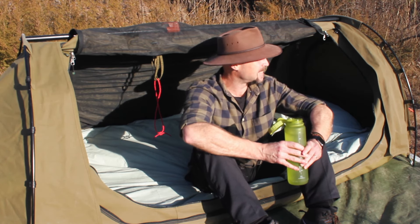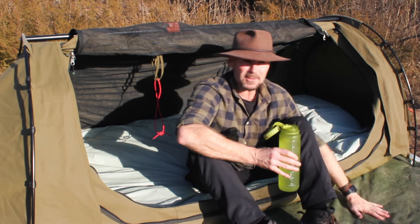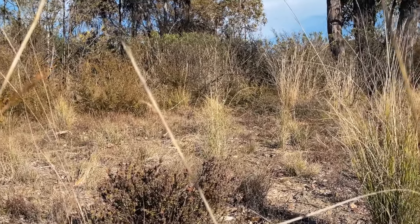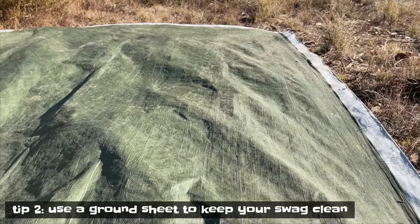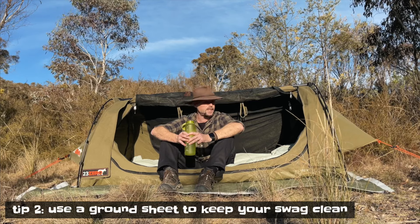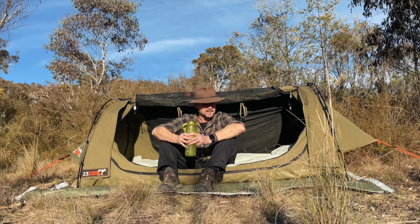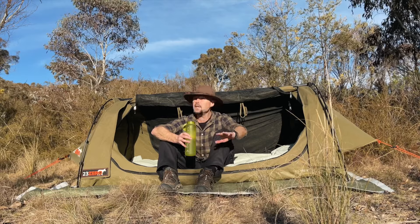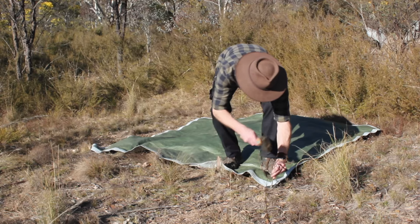First of all you've got to find a bit of flat ground. Once you do that, I always bring a ground sheet. Since I've got my car I can bring all this stuff. This is a bit of tarp I got from Bunnings for about 20 bucks and it's been going for three years — it's missing one eyelet on the back corner but it's served me pretty well. So lay out your ground sheet and peg down the corners so it doesn't go anywhere.